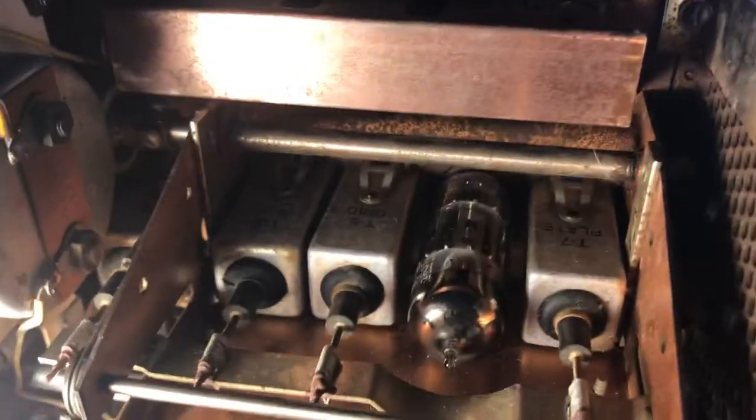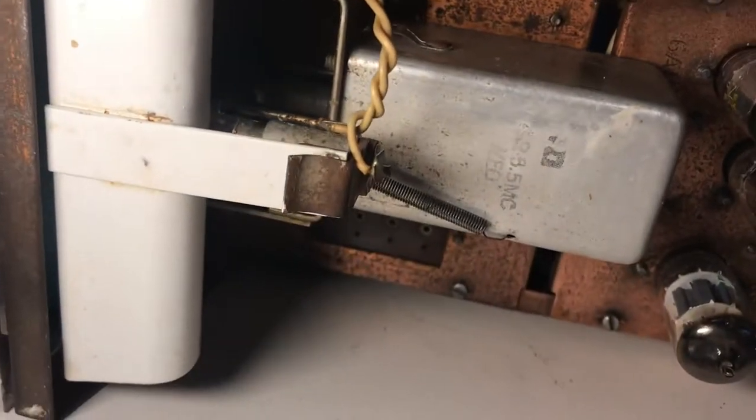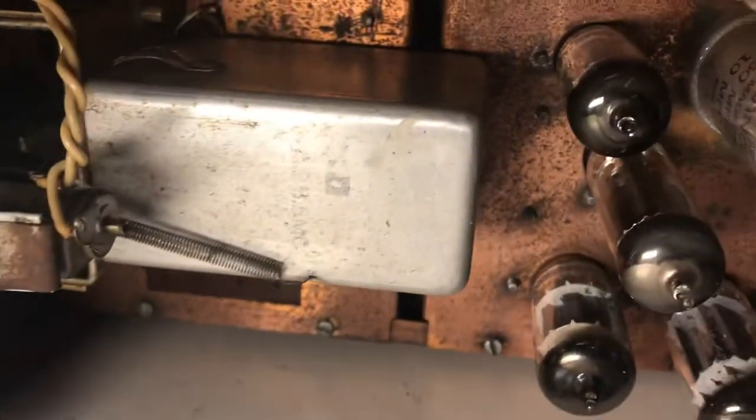If you get this radio in the rain, and the rain is at all conductive, it's going to really mess this thing up. If you're at a hamfest and rain is coming down — these radios have to be kept completely dry because there is high voltage in them.